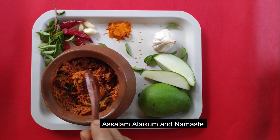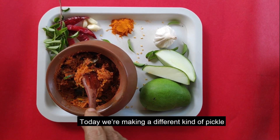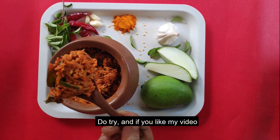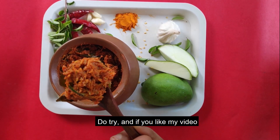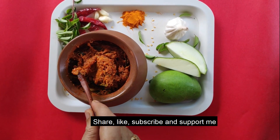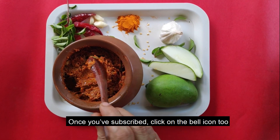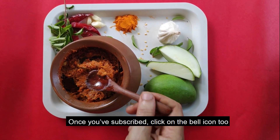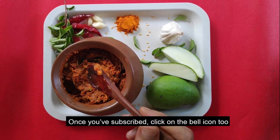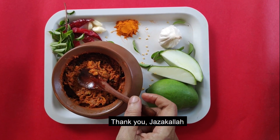Assalamualaikum, Namaste Sankaray. Now you are on Marthai TV. I am going to try different things. Please try my video — share, like, subscribe and support, and press the bell icon. Thank you.